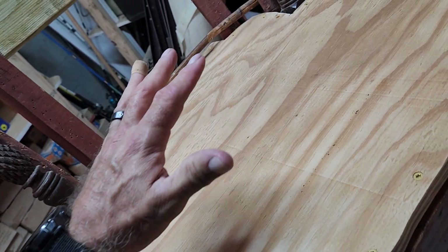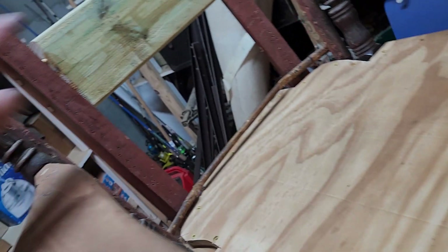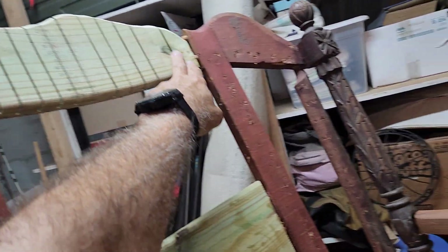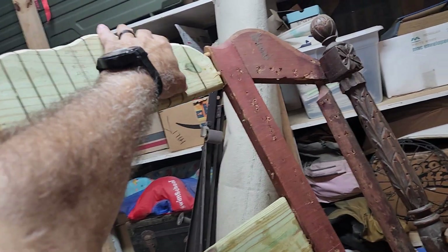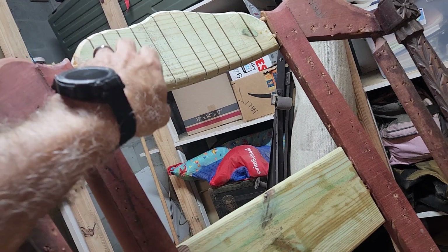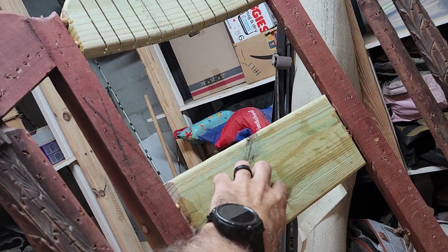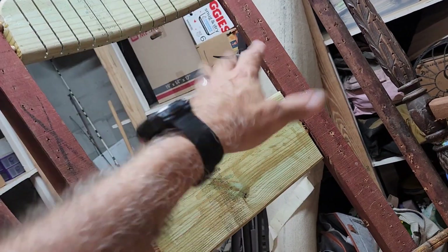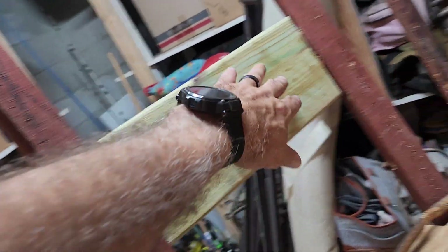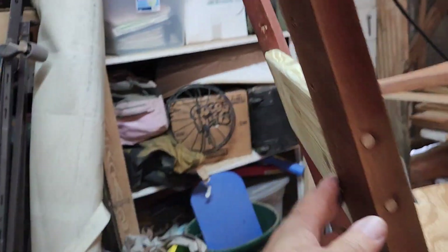I'm going to put a foam seat on top of this, and it's going to have a nice covering and be a nice rocking chair. I've done a curved back here on the top — I recreated the curve at the top. This piece was a spring tension design but it was saggy, so I thought that was a bad design and changed it, doweling in a hard piece of wood in the back there.